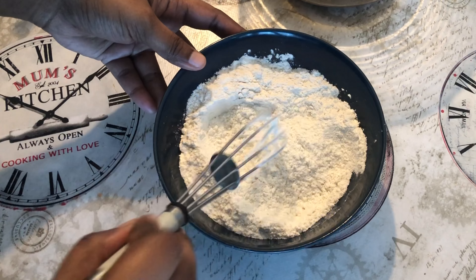Let's mix in 1 egg. Let's mix it in a nice mix. Let's mix in the all purpose flour a little bit.